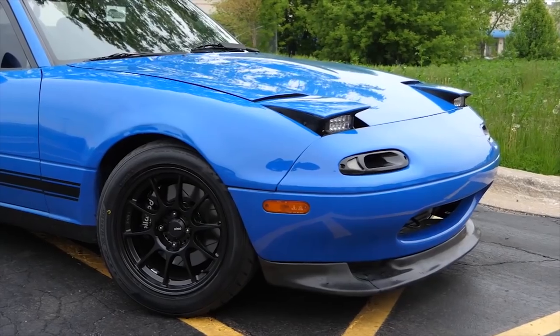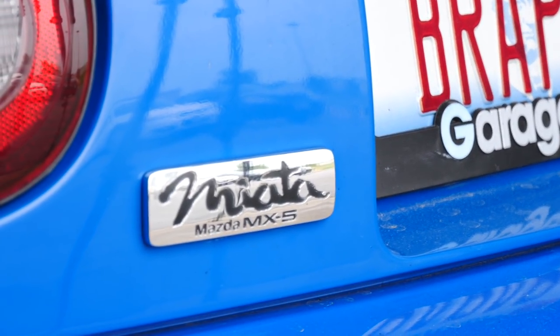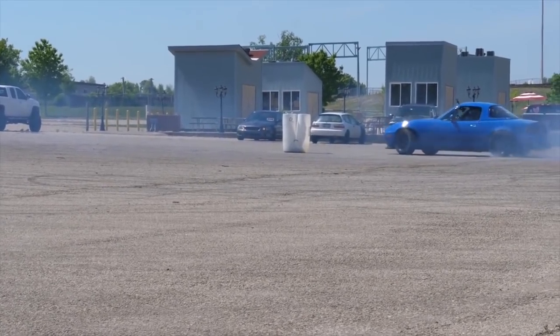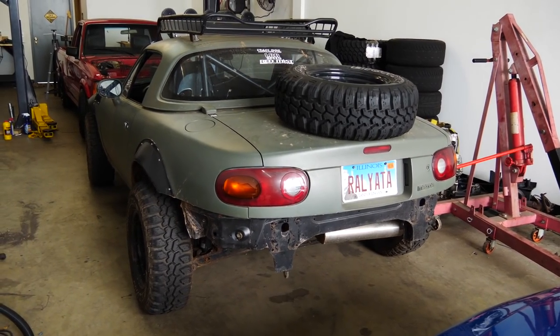The Mazda Miata is a fantastic car. Thanks to its light and balanced chassis, it performs well in numerous types of motorsports events: grip driving, drifting, and yes, even off-roading.